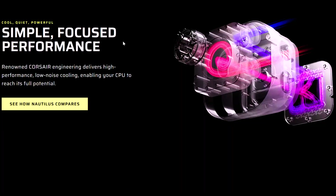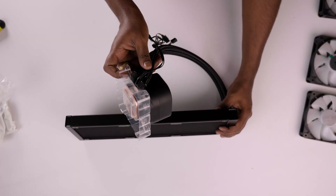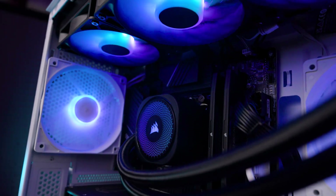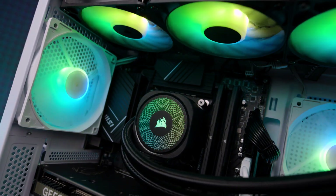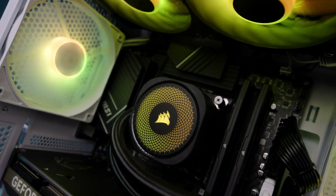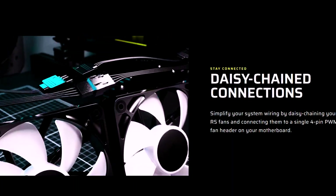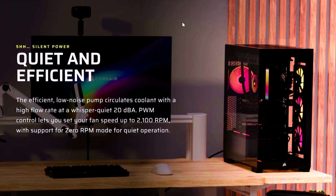This cooler works with all current CPU sockets and features a smartly designed convex copper cold plate for maximum contact with your CPU. The RS 120 RGB fans can ramp up to 2100 RPM, pushing nearly 95 CFM of air with impressive static pressure. I especially appreciate the daisy chain connectivity for both power and RGB, which makes cable management much cleaner. The pump runs whisper quiet at just 20 dBA, barely noticeable even in a quiet room.